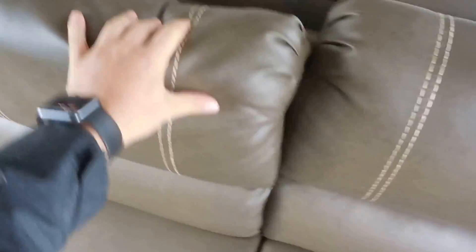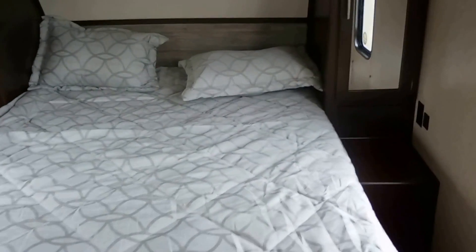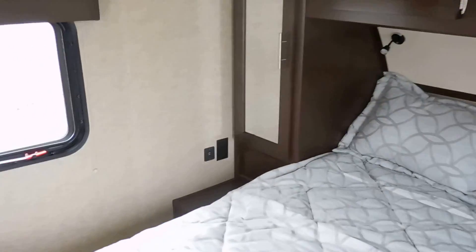We've got the couch. Sockets on either side of the bed, charge ports as well, USB. Reading lights up there.